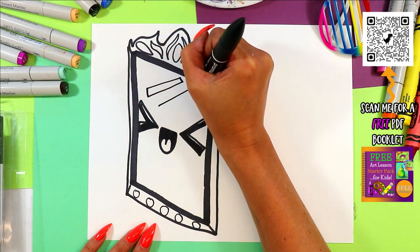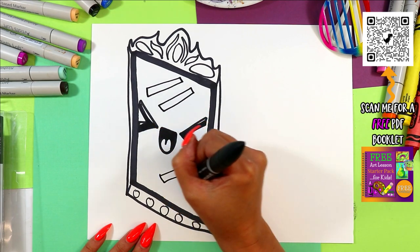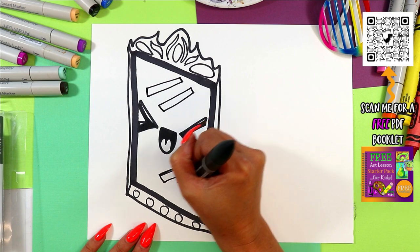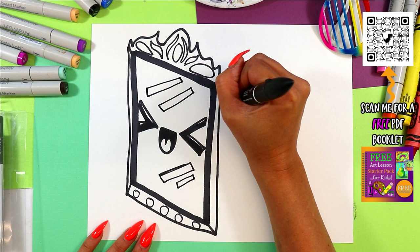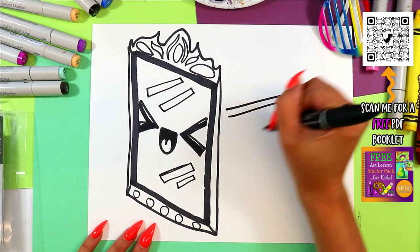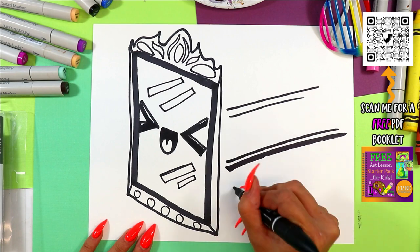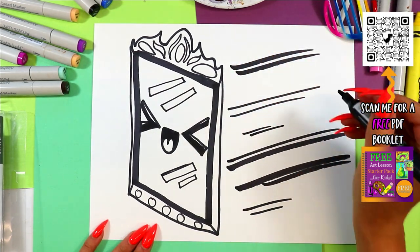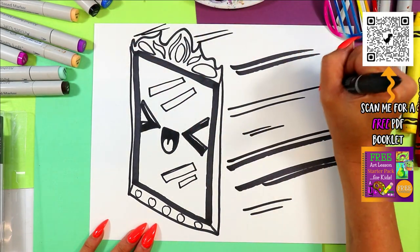Add some sideways rectangles for the glare of light — these are going to stay nice and white to make it look shiny. Now it's moving quickly, so we're gonna draw some big lines — make some thin and thick versions. That way it's gonna make it look like it's moving. We're gonna use line to create movement.